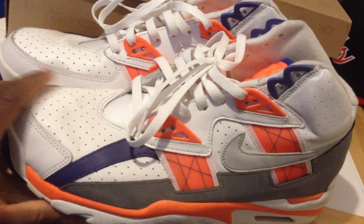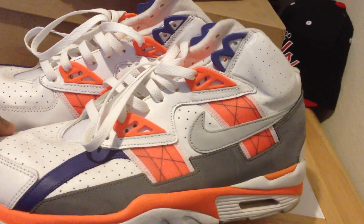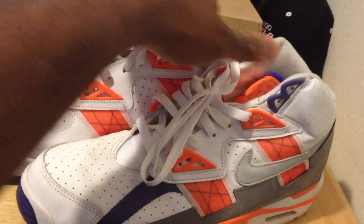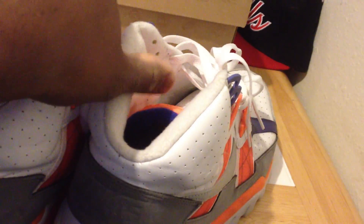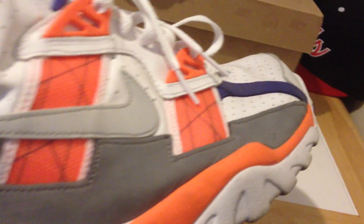They didn't really change too much. I would just say the production is better. They were produced a little bit better than these were. Nike has kind of stepped the game up with production over the years, so it's not nothing that surprises me.